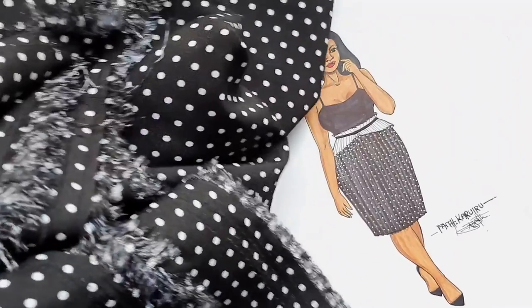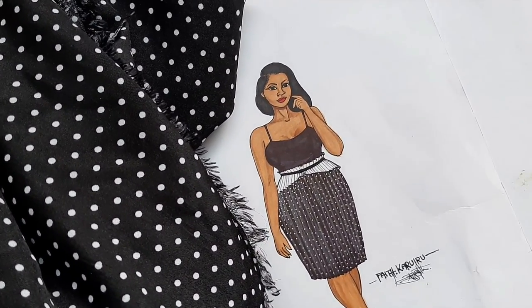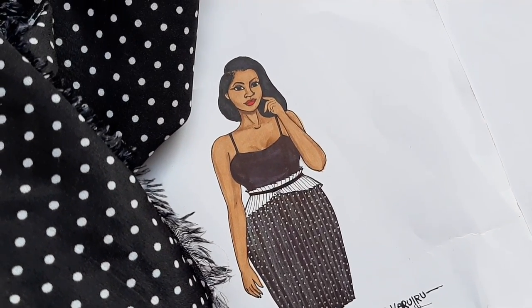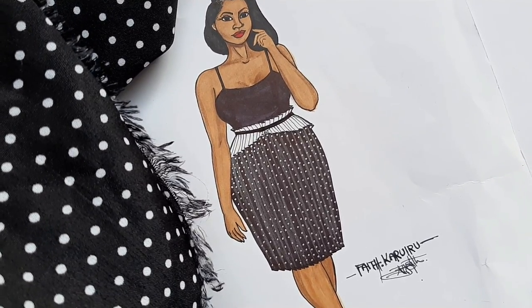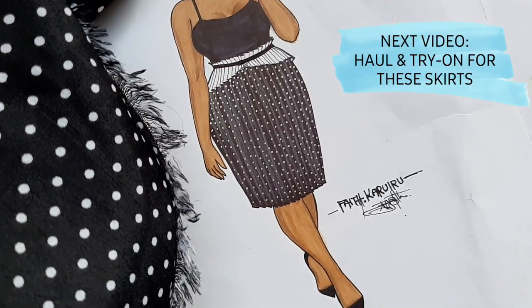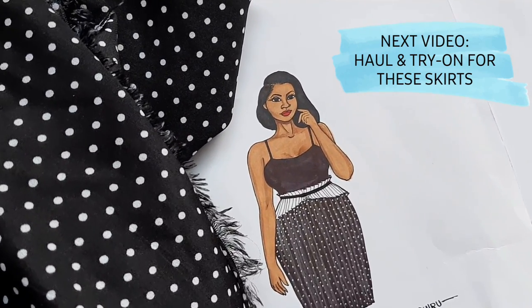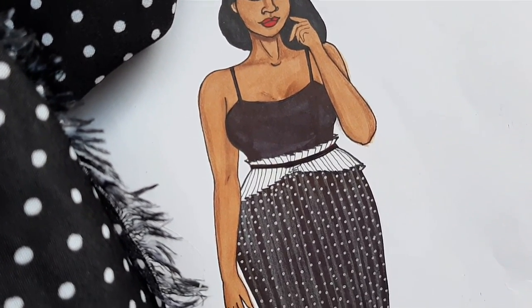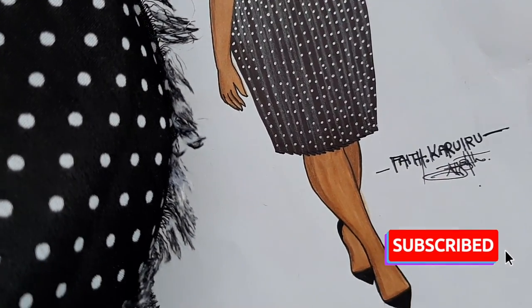Our second sketch is for this polka dot fabric — a bit light but very good quality. The sketch has the same spaghetti top, but the skirt is a pleated skirt. I'm going to take the polka dot fabric for pleating and buy a white fabric to match, to create a detailed waistline where I can tie a slim belt. The skirt will be below the knees. The next video will be all about the try-on haul with clips from the sewing and cutting process. Please hit subscribe and support a girl — see you then!